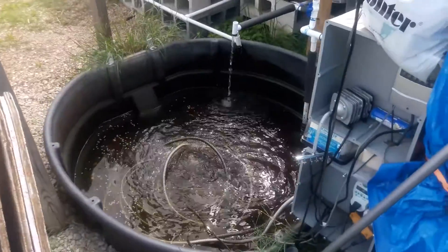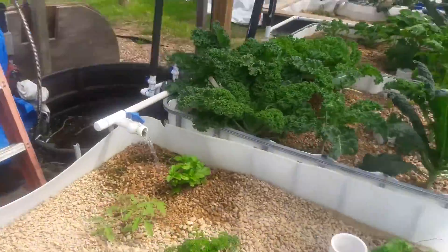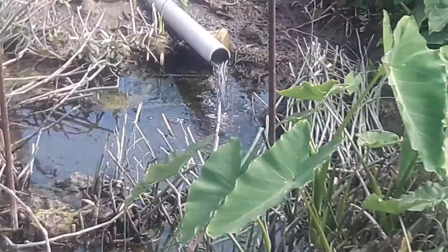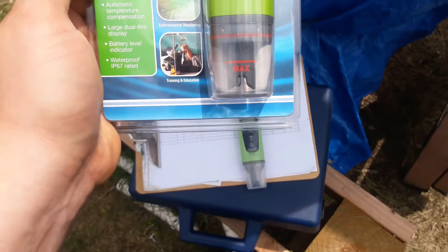We use it to test our aquaponics water — you can see our aquaponics pond here. We also use it to test our soap, our 20,000 gallon rain tank, the water in our duck pond, and we love the way that it works. So let's go ahead and pop this open and see what you get.